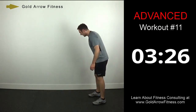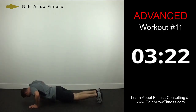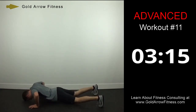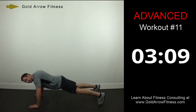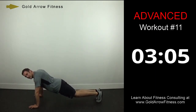Push-up jacks. Out when you go down. Only 10 more seconds — get in what you can. Remember, if you can't do these, you should be on your knees doing push-ups.